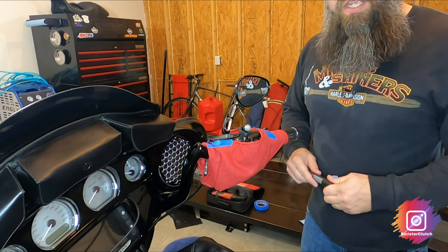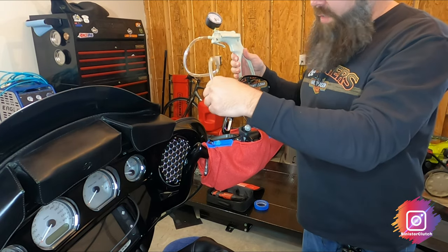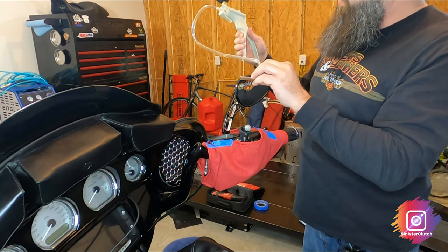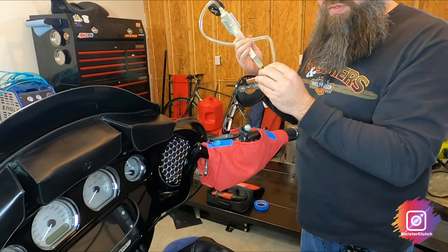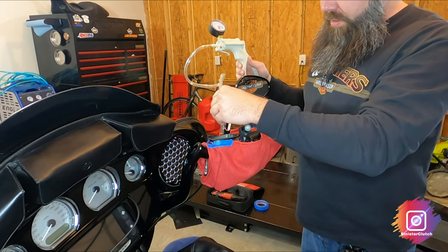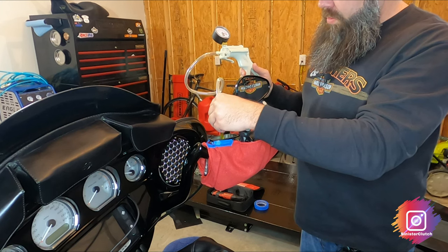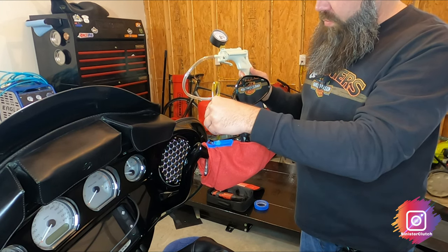I'll save that for another video. I'm going to take a little bit of fluid out here. This is a Modivac brake bleeder, a little handheld pump. I'll put a link in the description to that — I actually bought this at Harbor Freight. Just be careful not to take out too much.